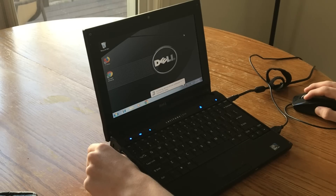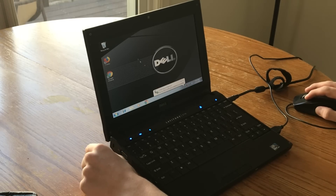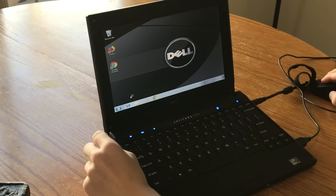This is an Intel Atom processor — one of the best, most powerful, cutting-edge, state-of-the-art processors you could ever invest in. I tap the Google Chrome button and let's just see how this goes.